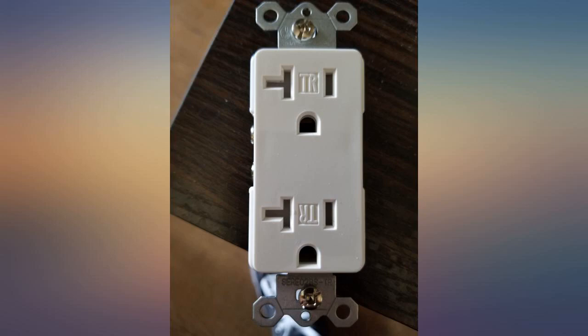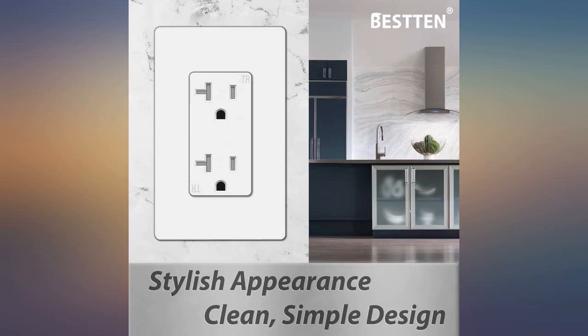Just what I was looking for. Great price. Looks amazing in the room I remodeled.